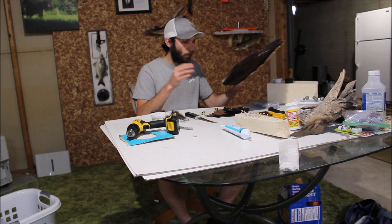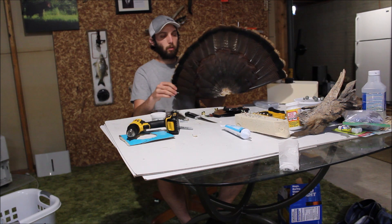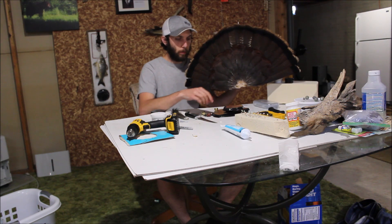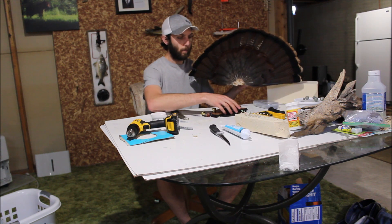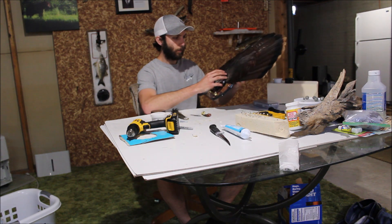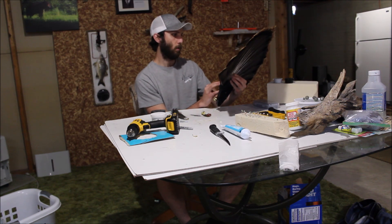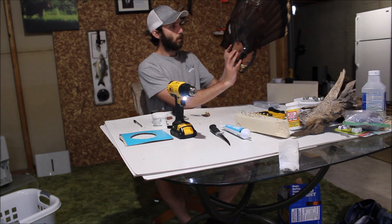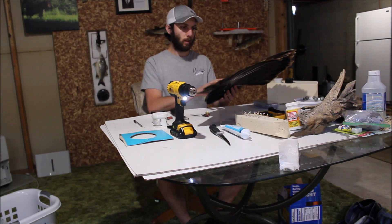Basically what I'm going to do now is just screw the fan in — it's really simple at this point. I have my spurs and my beard right here. So it's basically just screwing everything in and it's good to go. First I'm going to screw this fan into the board. You just slide it in there and screw it down — just like that. The fan's in there, got that screwed down.